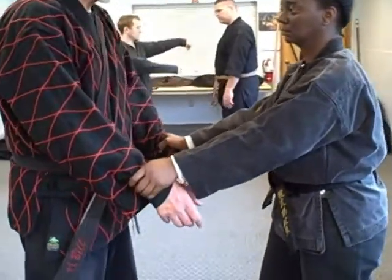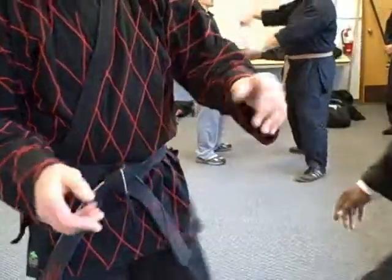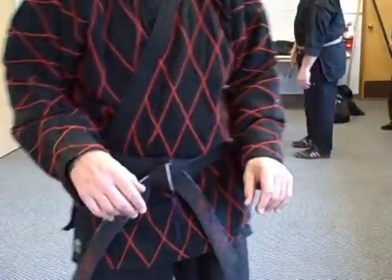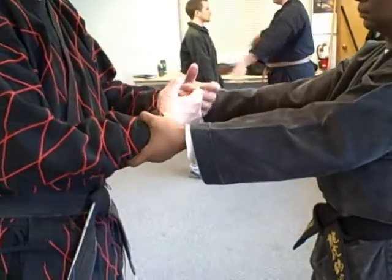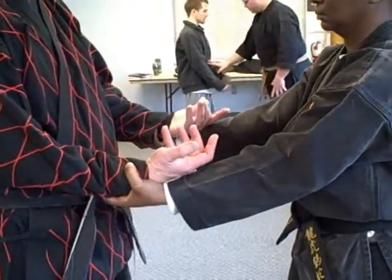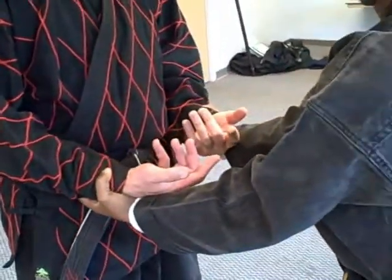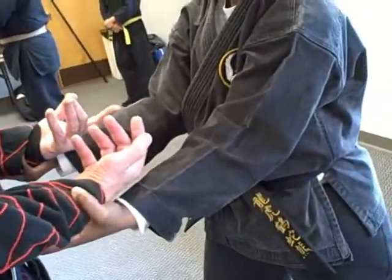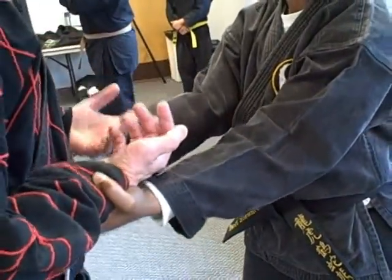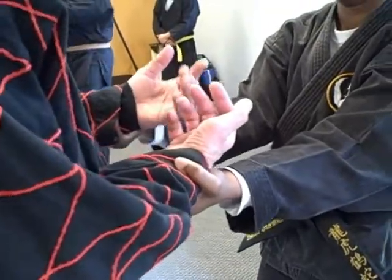We're rotating opposite directions there — that was the first sequence. Now I'm rotating so that both palms come up. What's important here is noting the position that her elbows take relative to her body. This is a locked position. When her elbows go upside down and up into her torso, they become like levers that you can use to propel her — or whoever is attacking you — off to the background.